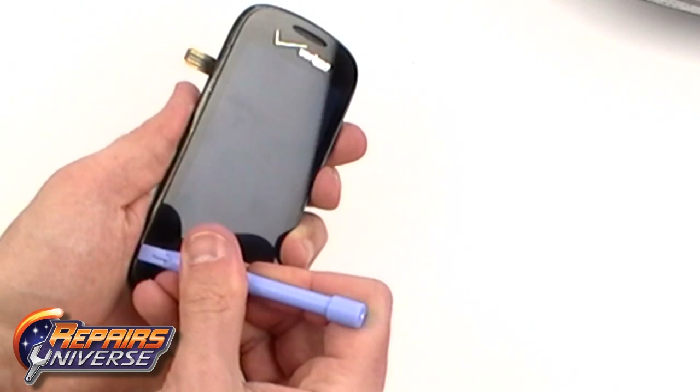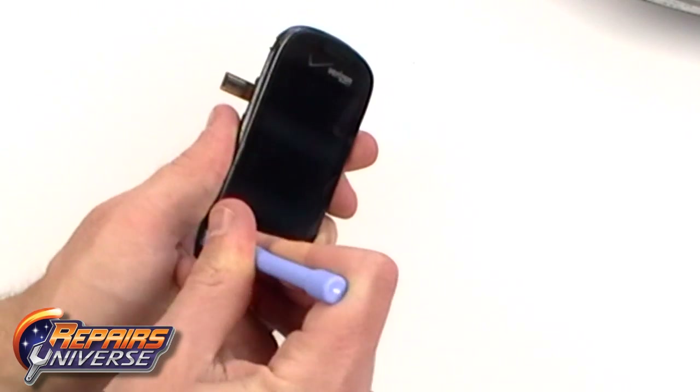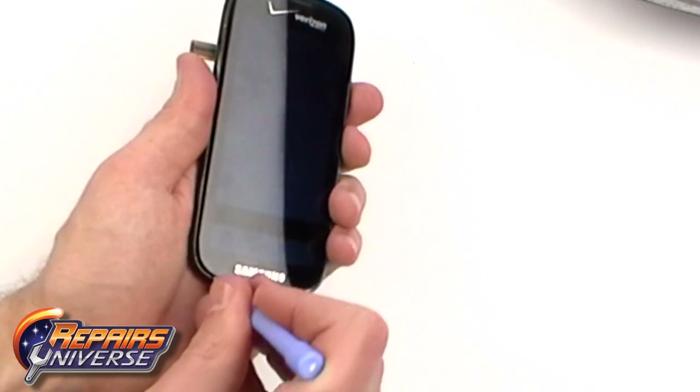With the glue warmed, we can now use a safe open pry tool to pry the glass away from the frame of the phone.